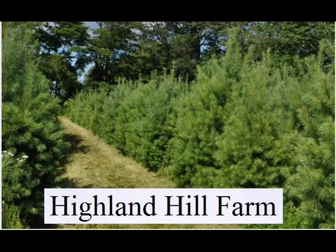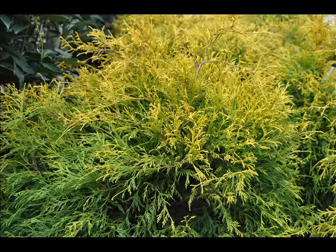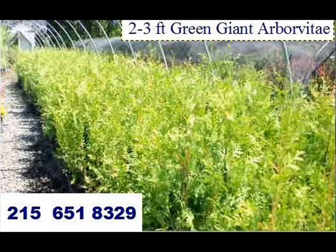At Highland Hill Farm, we have a lot of different kinds of trees — both deciduous and evergreen. Some of the spruces we have are Colorado blue spruce, Norway spruce, white spruce, Serbian, black hill spruce, and black spruce. We also have firs such as Fraser, Balsam, Douglas, and Concolor.